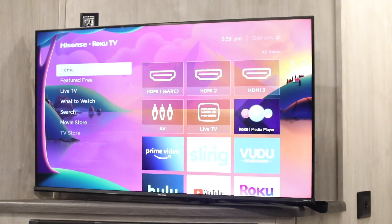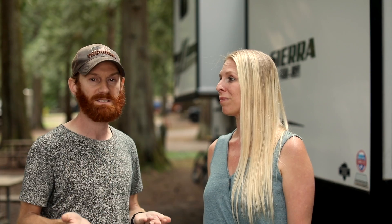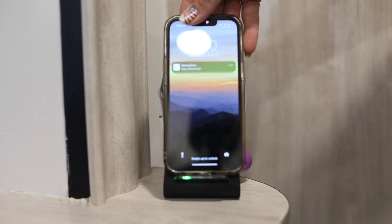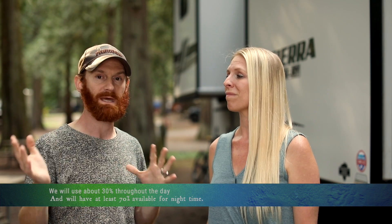We might have the TV on for about an hour each day, then we're cooking — running the vent hood, maybe the convection oven, and the lights. If it gets too cold at night we'll turn on the furnace or a small space heater. During the day we charge our devices so the sun can recharge the battery. We start the day at full, and when evening comes and the sun goes down we're at about 65 to 70 percent. By the time we go to bed, using the furnace overnight, we might wake up with about 40 percent left — or about 50 percent without the furnace.